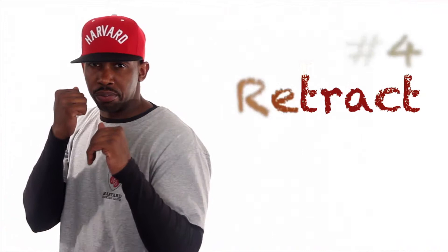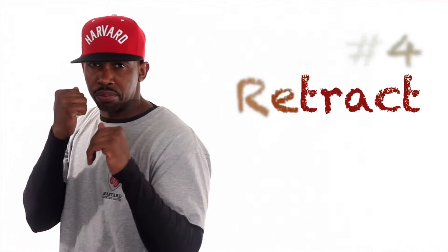Now step number four: after properly extending the right hand, you want to retract it and bring it back to its original position, which is right over your right cheek, protecting your face.